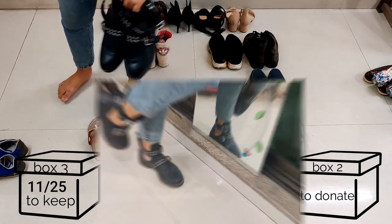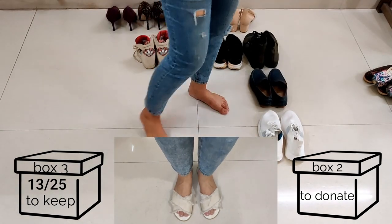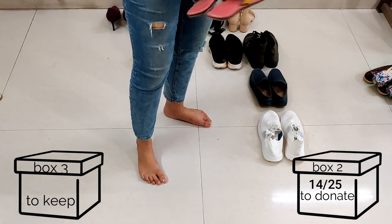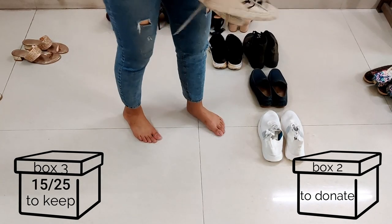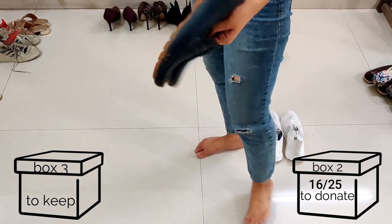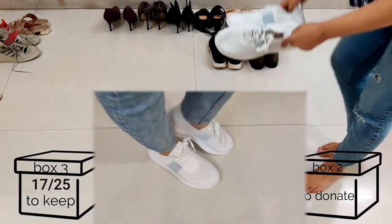These shoes I really love — these are my party shoes when I don't want to wear heels, so I'm keeping these. I'm going to keep these too since I bought them. I've worn these a lot with Indian wear, so I'm moving them to the donation pile. These ones I kind of love, but these slip a lot in the rain so I'm donating them — rainy season is over anyway.